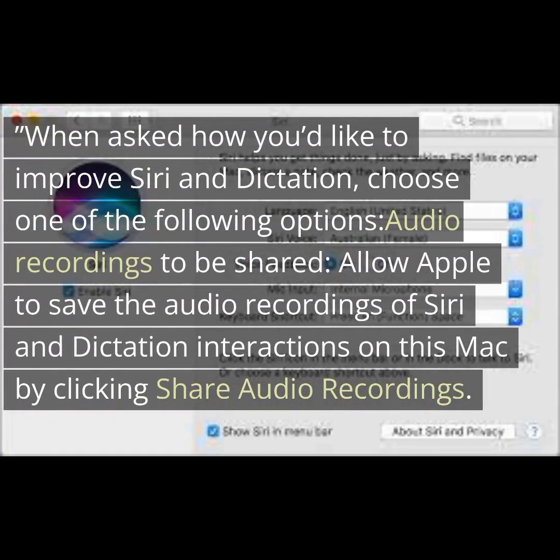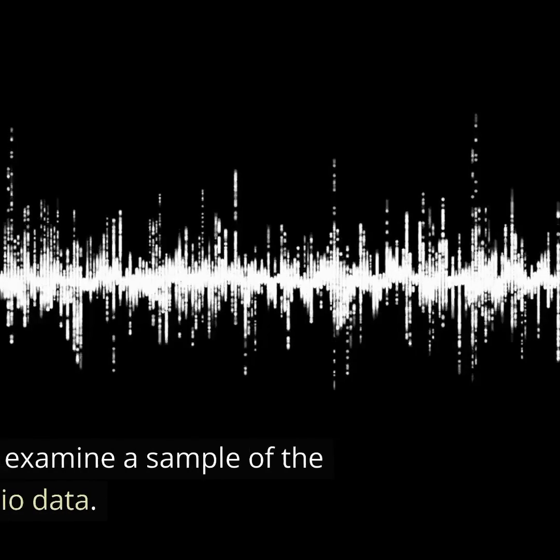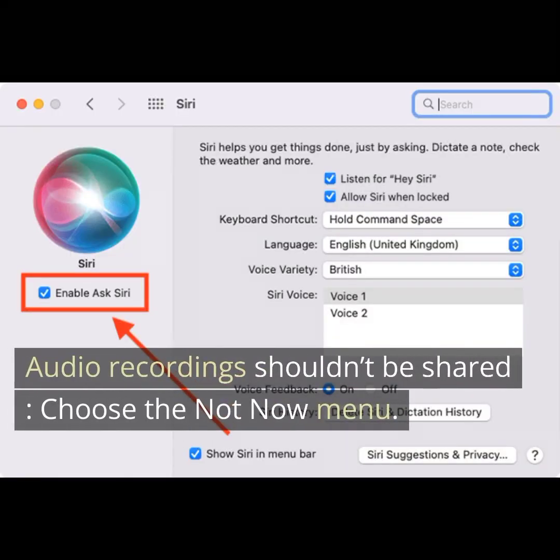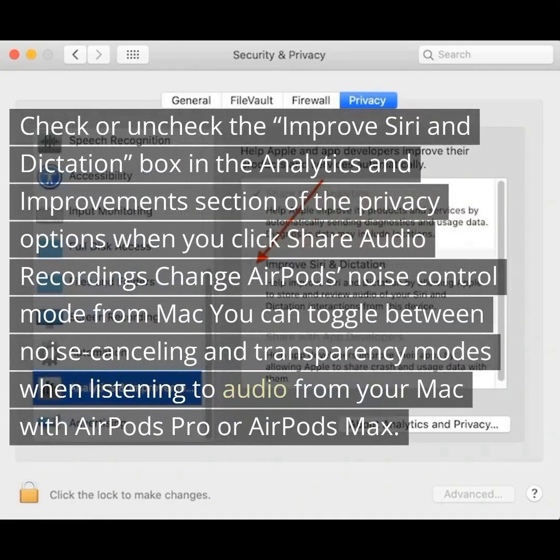When asked how you'd like to improve Siri and dictation, choose one of the following options. To share audio recordings, allow Apple to save the audio recordings of Siri and dictation interactions on this Mac by clicking Share Audio Recordings. Apple may examine a sample of the stored audio data. To not share audio recordings, choose the Not Now menu. You can also check or uncheck the Improve Siri and Dictation box in the Analytics and Improvement section of the Privacy options.